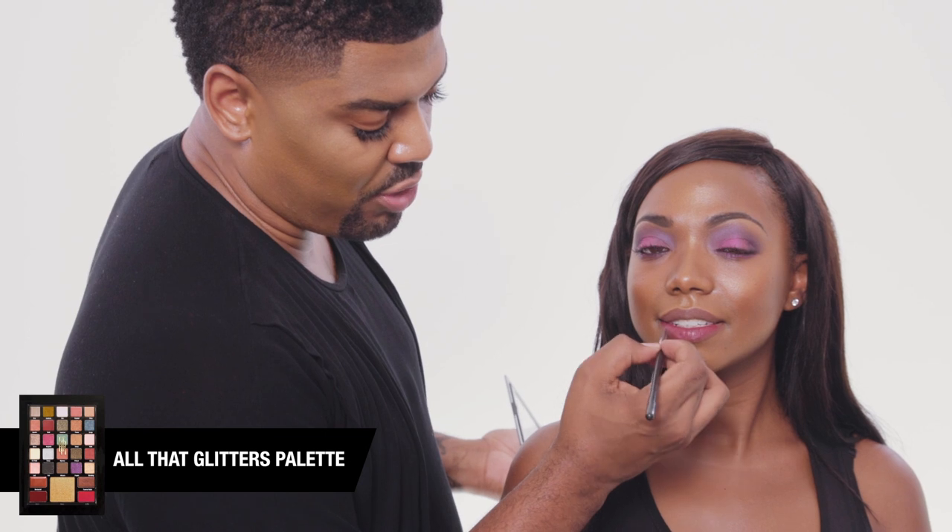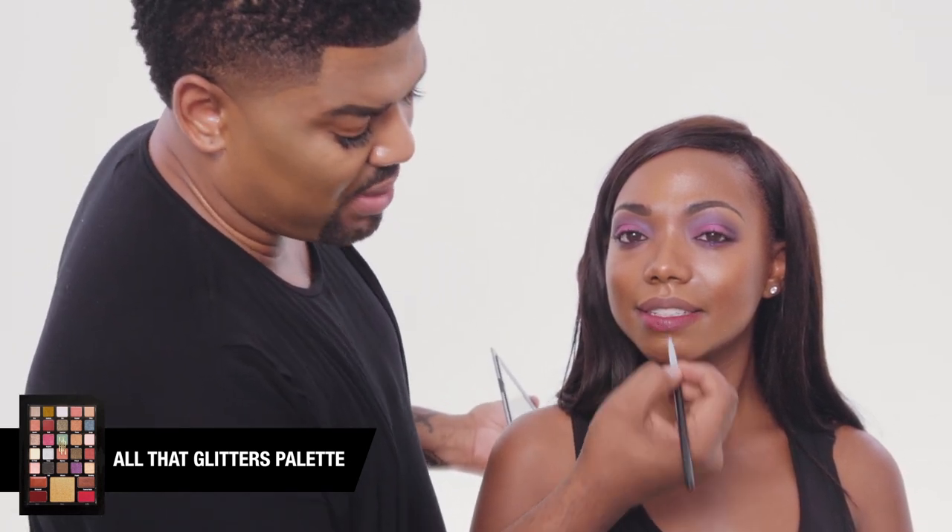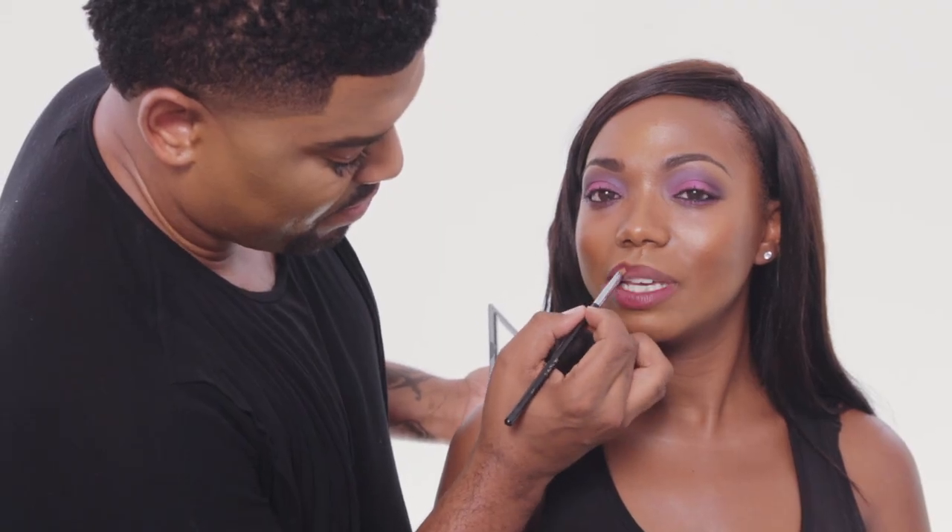Most times when you're doing color, you never want to do a bold eye and a bold lip — it's kind of like one or the other. But the good thing about makeup is there are no rules; you make your own. How does it feel on your lips? So smooth, so creamy. Beautiful.